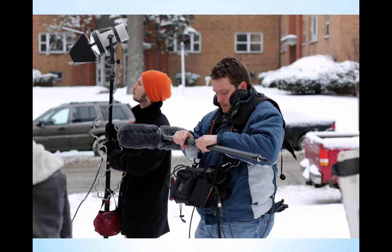Here's a gentleman on set putting together the boom pole. He's ready to pull it apart so it's lengthened, and he's got the fuzzy wookie heads on the mic. It's not because the mics are cold — it's because it cuts out the wind. You can also see he's got a little mixer pack on his stomach.